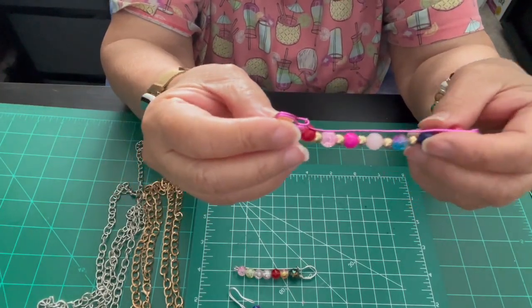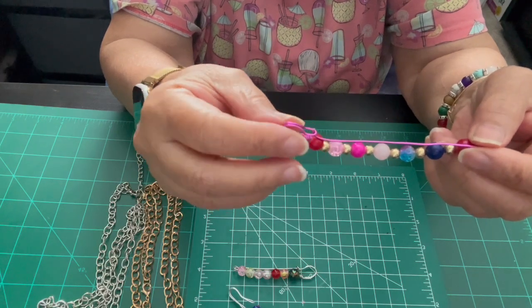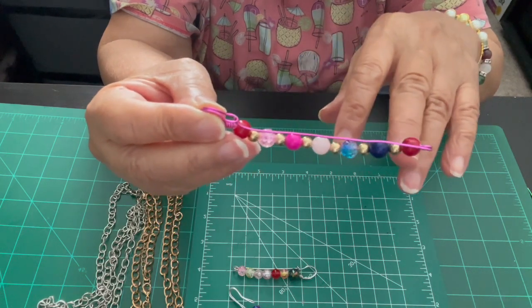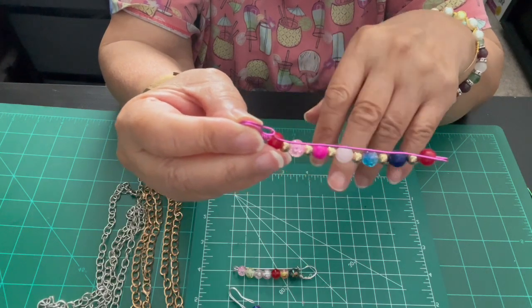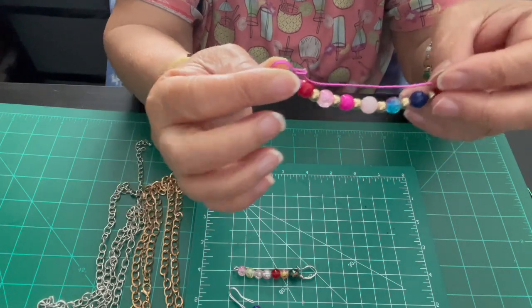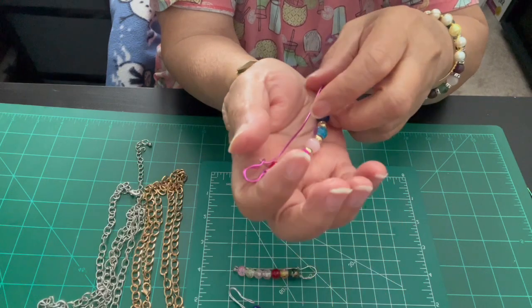It's 12 inches long. Six millimeter beads, but it's seven — one, two, three, four, five, six — six spacers. And I kind of like it. Practice is getting you better.